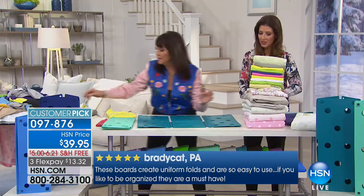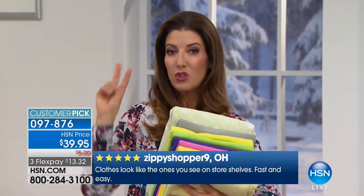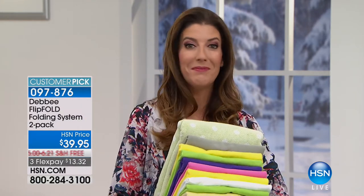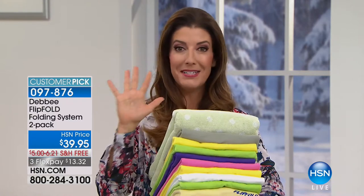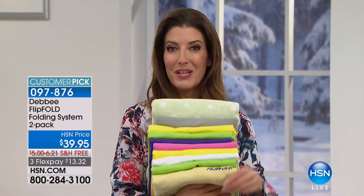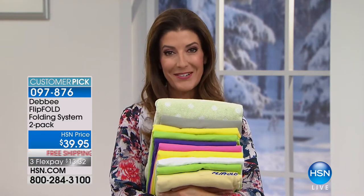It's just mesmerizing. You are getting a set of two — two regular size, or a standard and one junior size. The teal is brand new — we've never done this color before. Flip and Fold has been featured on the Big Bang Theory five times with a huge fan following, and you've seen it on Dr. Oz. This is the best price you'll find anywhere, and you're getting it home with free shipping and handling.